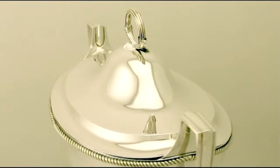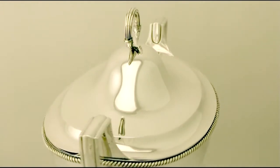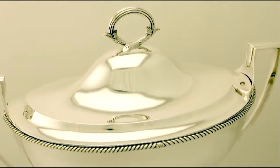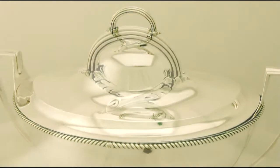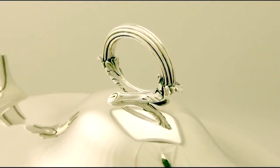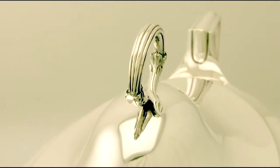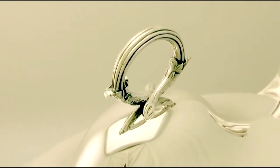All the decoration is very sharp and at a weight of 116 troy ounces the tureen is an exceptional gauge of silver. Certainly the piece can be considered to be in presentation condition.